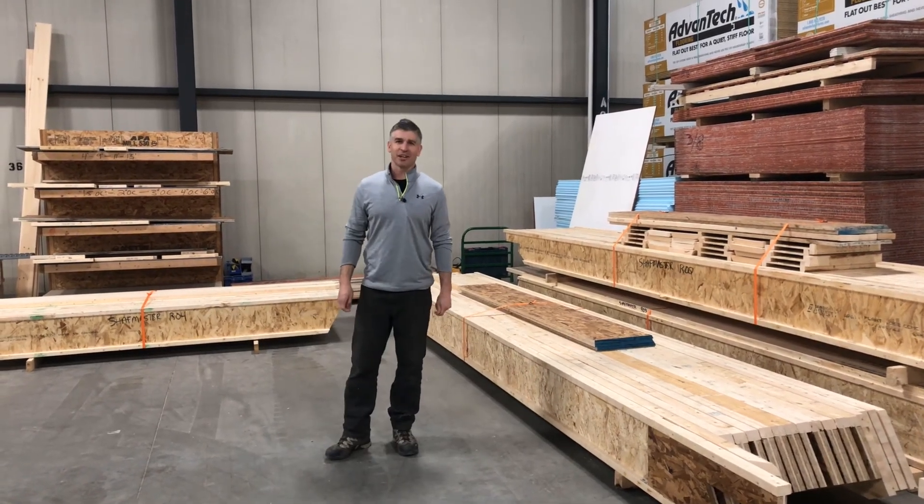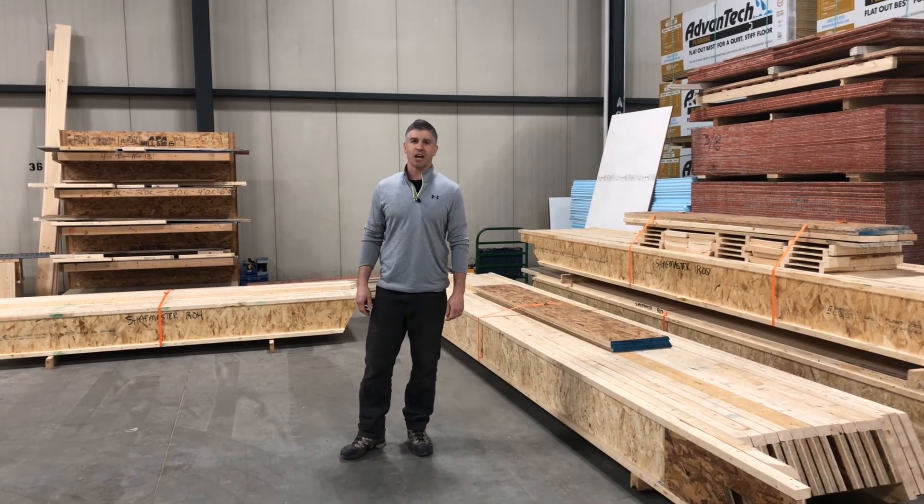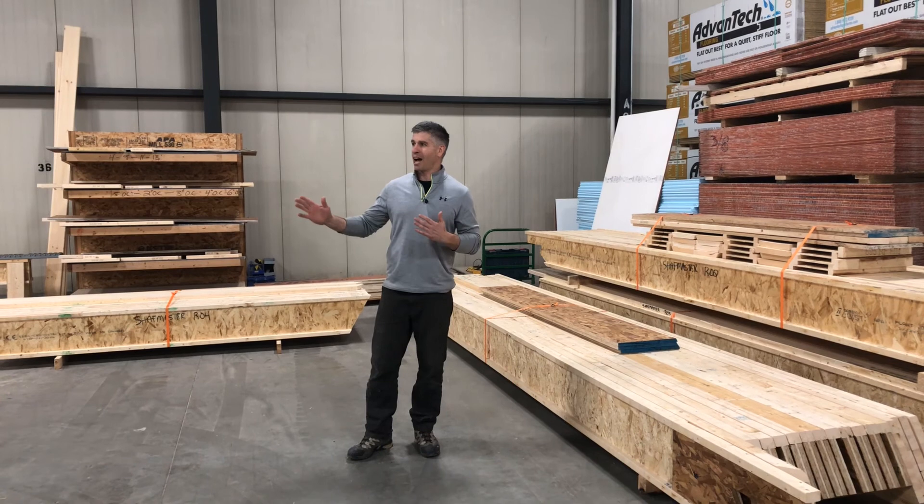Hello and welcome to Wood Unity Home. I'm Jay Lepley, the team leader of the building system shop, and today I'm here to show you our roof line.